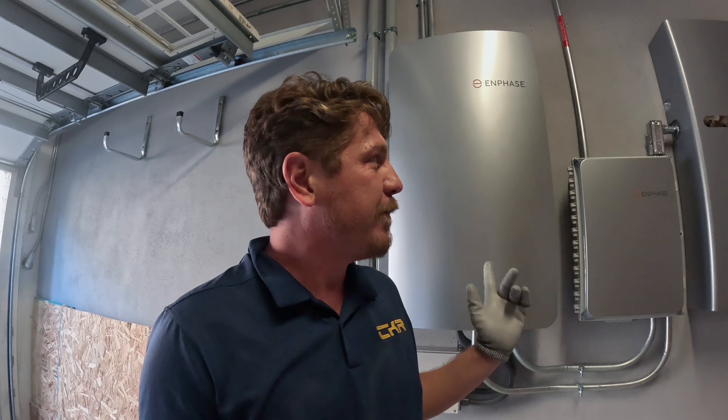Hey there, this is Chris with CKR and I'm going to show you our latest install. We have here another Enphase 5P battery system. This one's a little different in that we actually installed this on a three-story townhome, which was a little bit complicated.